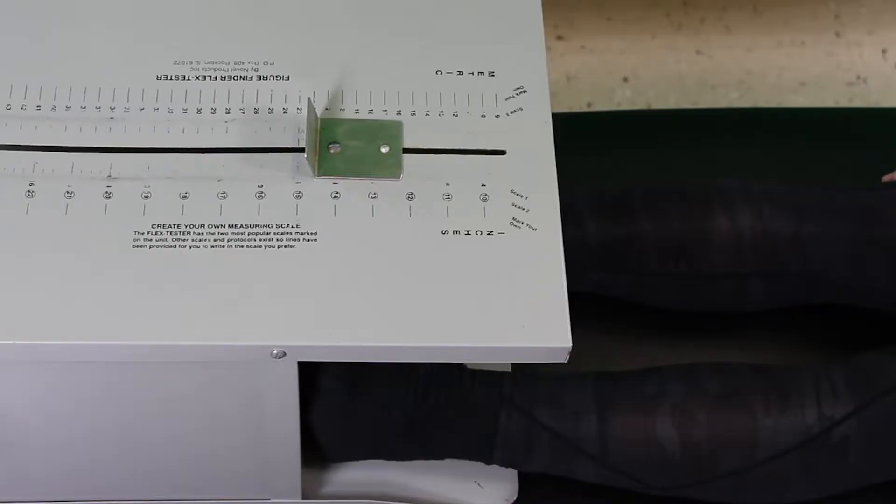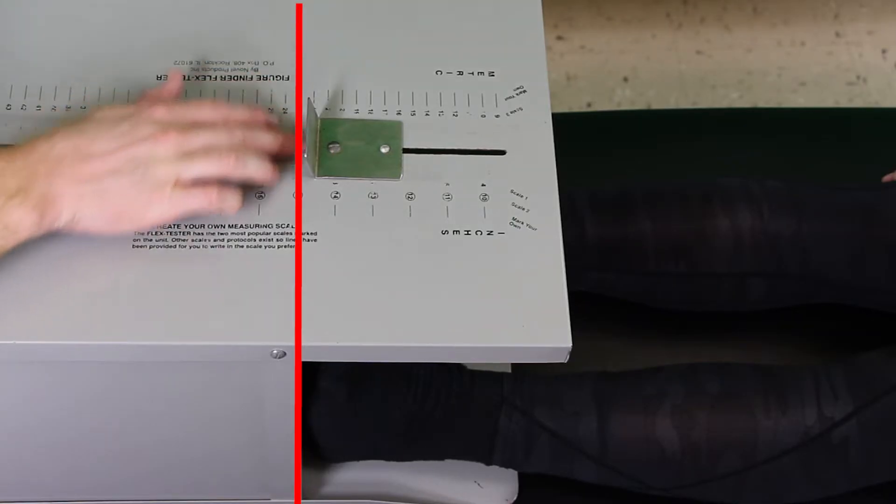Also take note of where the feet are on that scale, as it can change depending on the box you're using. The box we're using today has the feet at 23 centimeters, so anything less than 23 centimeters means the person is not capable of reaching their toes, and beyond 23 centimeters means they can reach past their toes. Make sure you know what kind of box you're using and judge scores accordingly. If you're looking at normative data, make sure they use the same type of box, or convert your numbers to match the box that normative data was created for.